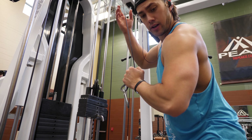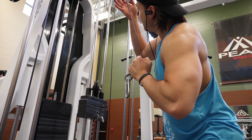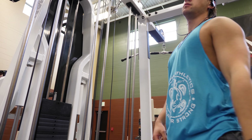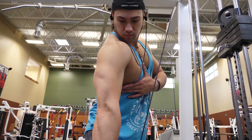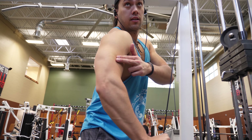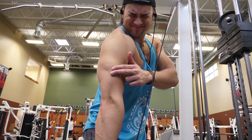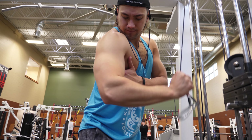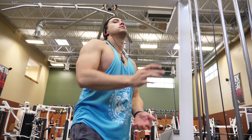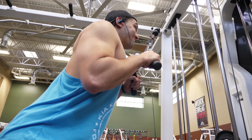Next are single-arm tricep extensions on a cable machine. I go for eight to ten strict reps, focusing on the mind-muscle connection with the short head of the tricep. Driving through the thumb and rotating the palm down helps engage that short head more. As I hit failure, I use my other hand to assist for another three to five reps on the negative portion.